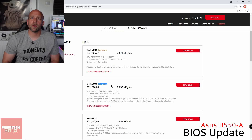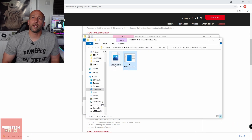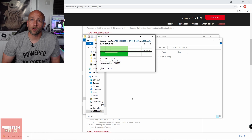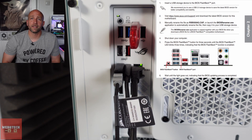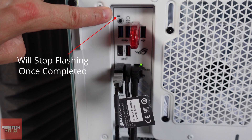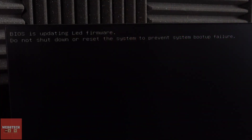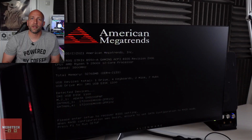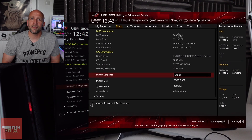To update the BIOS, you go to the website, download the file you want, rename it using the program, then install it onto a USB Type-A 2.0 drive. Put it into the BIOS flashback port, press the button down for three seconds, and then about five minutes later you'll have updated the BIOS. Once done, power on, load into the BIOS, and you've updated to the latest version.